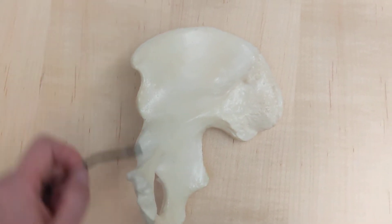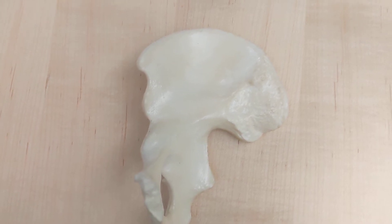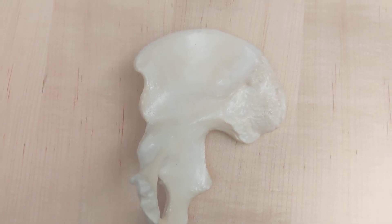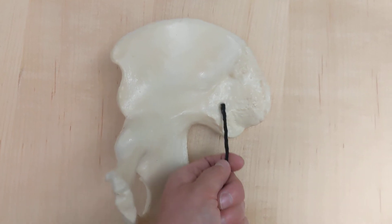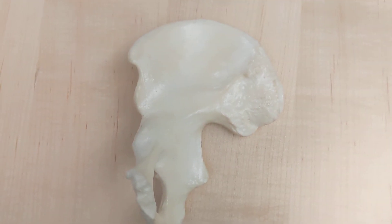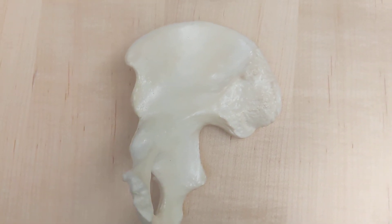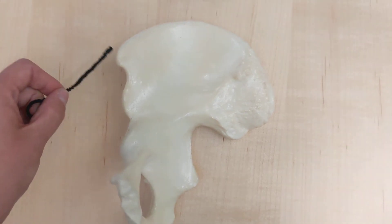The bump on the edge of the iliac crest is the anterior superior iliac spine. You can tell that it's anterior because the rough part in the back is where it's going to be connecting to the sacrum, so that's the posterior part.